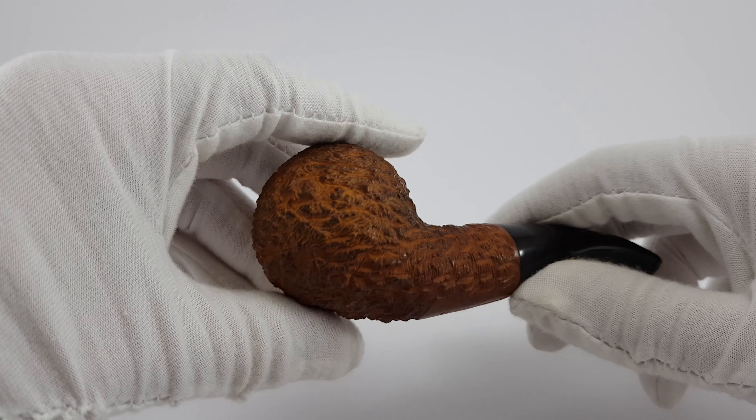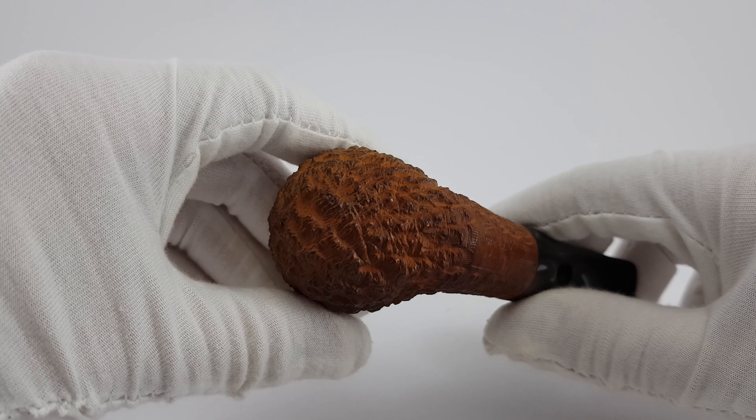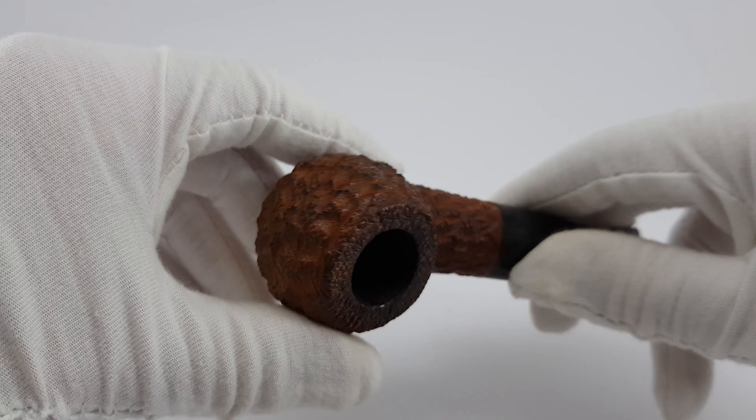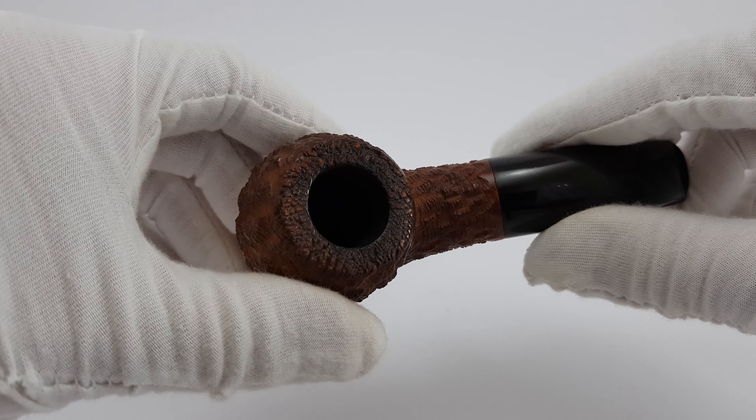Maybe it's a bit orangey on the video — in person it's a bit lighter when you look at it with a naked eye, but yeah, it's about right, the color.